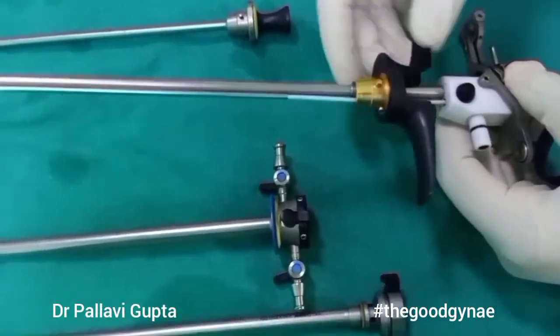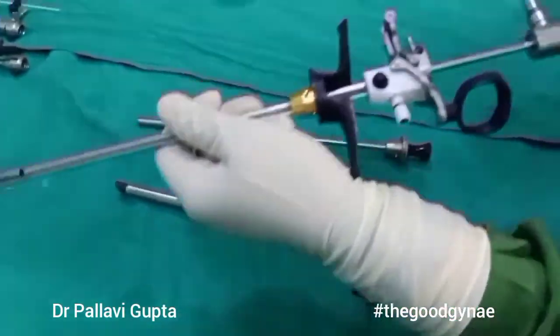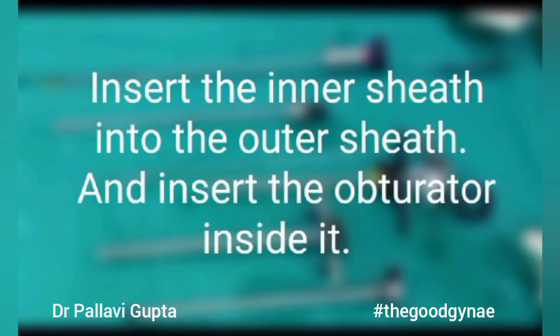We are going to lock it. Next we are going to take the telescope and insert it into the working element, and it should fit as follows.